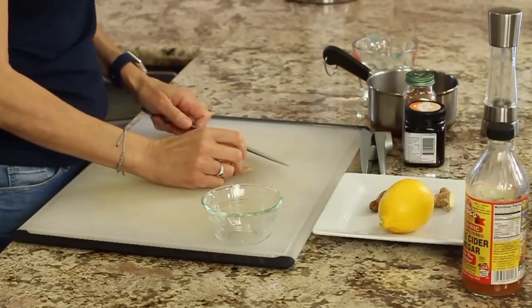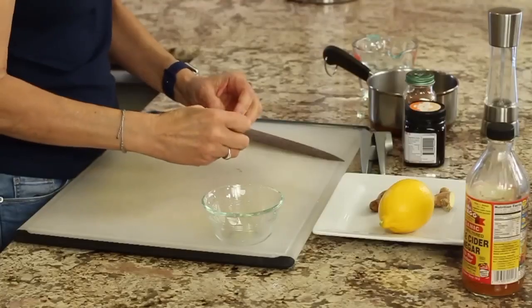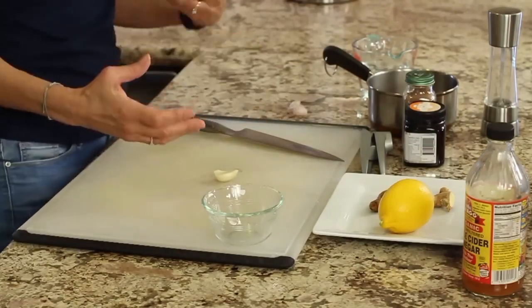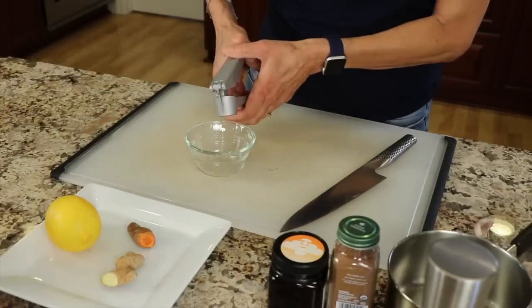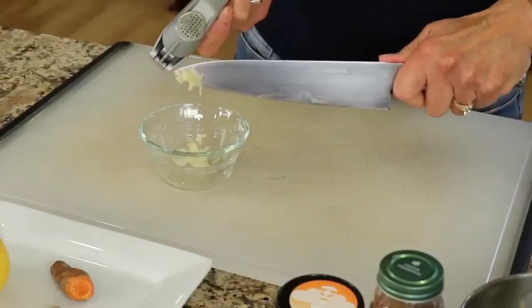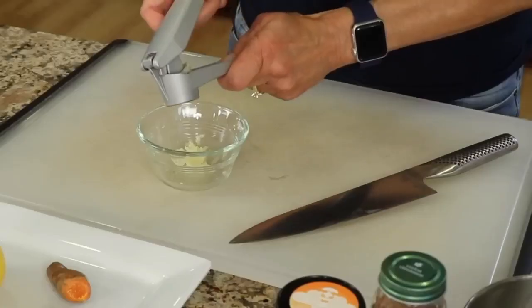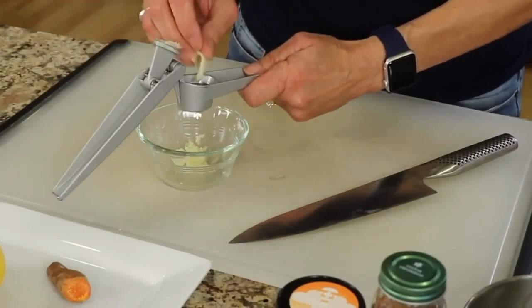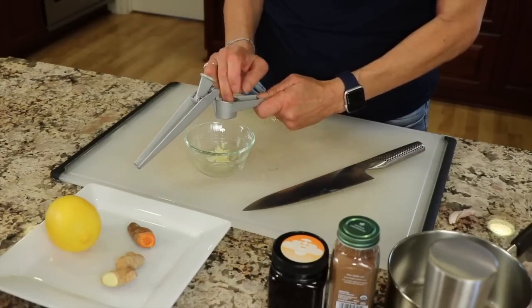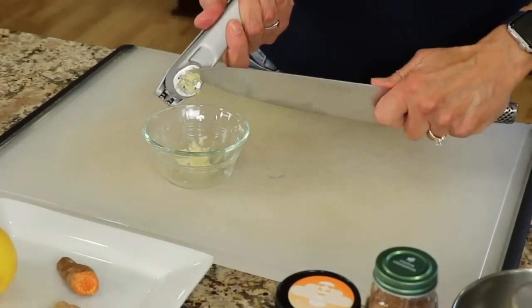There are tons of studies on garlic and its health benefits. From what I understand, you don't want to subject it to heat right away because it inhibits some of the beneficial compounds. So put your garlic through a press or chop it up, whichever you prefer, then place it in a dish and let it sit for 10 to 15 minutes. This applies any time you're using garlic in your cooking — just let it sit before you add it to heat. When you first try this recipe, start with just a half a teaspoon of fresh garlic, and work your way up to maybe a teaspoon, but don't overdo it.